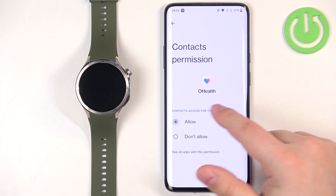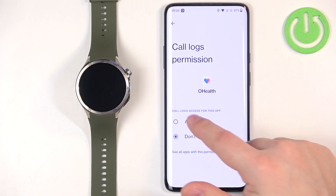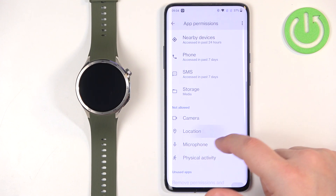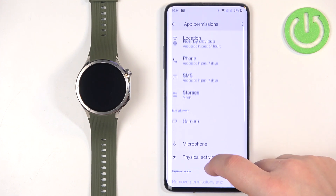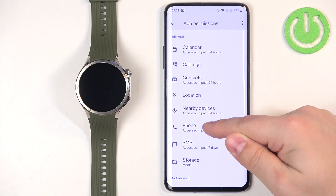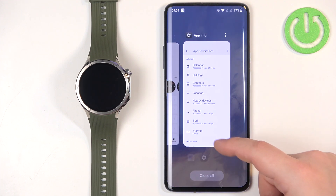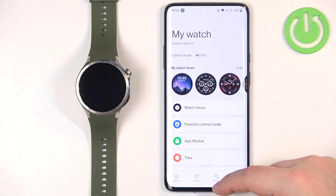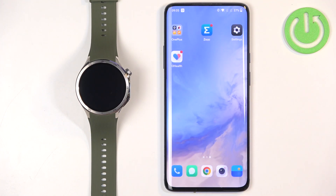It also asked for Location — I'll allow it while using the app. So to recap: for call and message notifications you need Call Log, Contacts, Phone, and SMS permissions enabled.